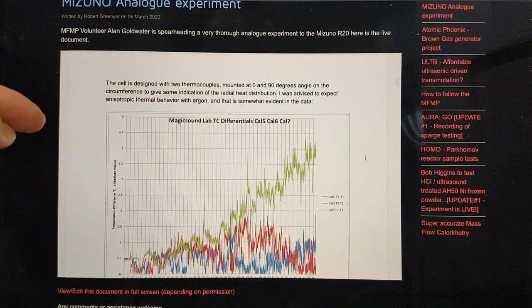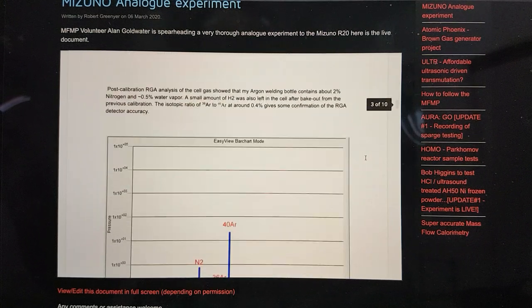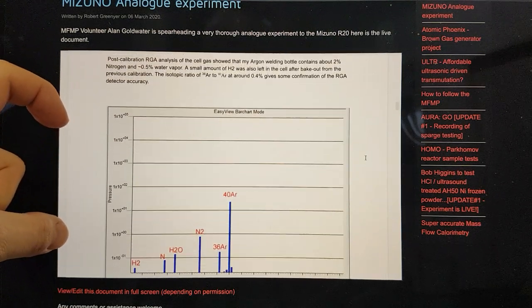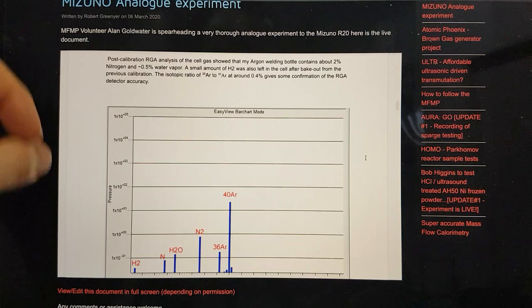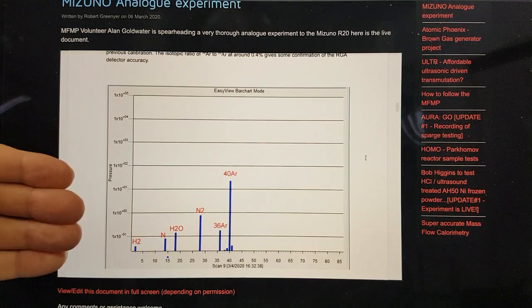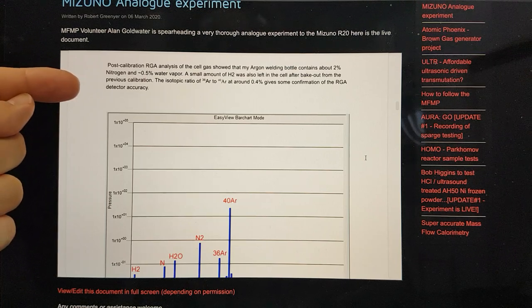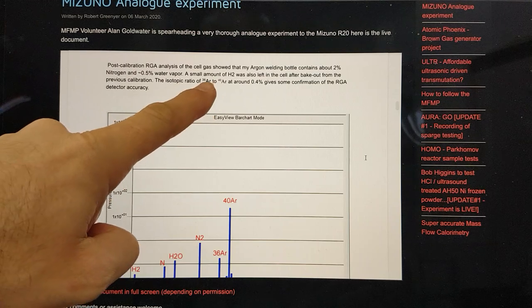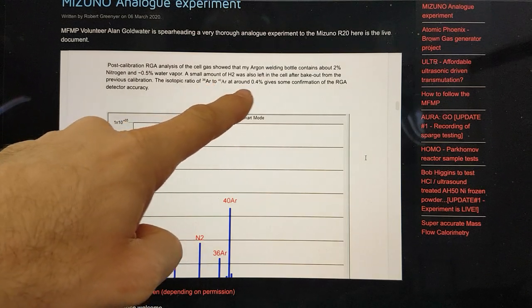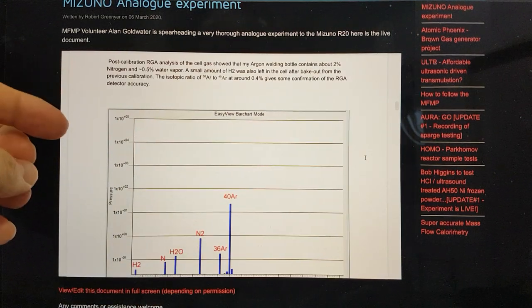He's got a couple of thermocouples on there at 90 degrees angle on the circumference to give some indication of the radial heat distribution, and he was told that there was going to be some anisotropic thermal behaviour with that. He's also implemented the loaned very accurate residual gas analyser, which actually works on a process basis — we'll actually be able to analyse the gas as the experiment is being conducted. In this calibration, the isotopic ratio of 36Ar to 40Ar at around 0.4% gives some confirmation of the residual gas analyser detector accuracy.